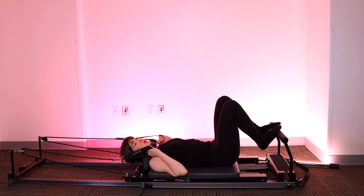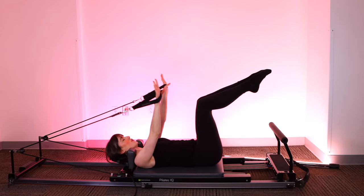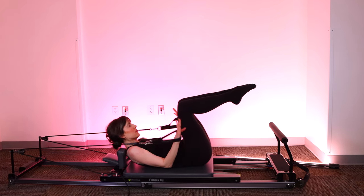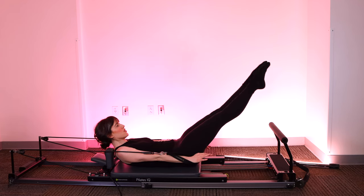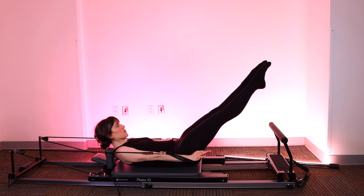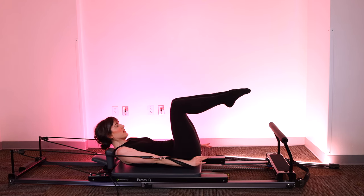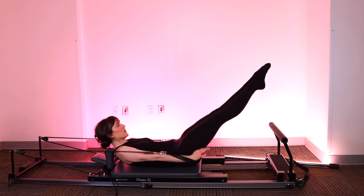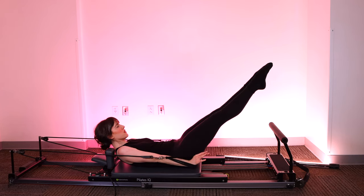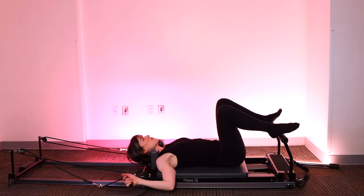Next, we'll move into an exercise called coordination. Arms still up over your shoulders to prep, legs start in tabletop. Curl up, press the palms out, legs to 45, open the legs, close the legs, knees bend, elbows bend — tricep extension. Legs extend, open the legs, close the legs, knees in, bend the elbows, press out, open, close, knees in, arms in. Three more sets following that same pattern: press out, open, close — inhale, knees in, arms in — exhale, open, close, knees in, and together. Last one: open, close, knees in, elbows bend — rest your head down, arms relax by your side.